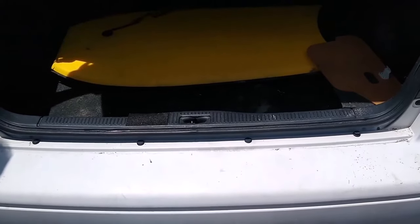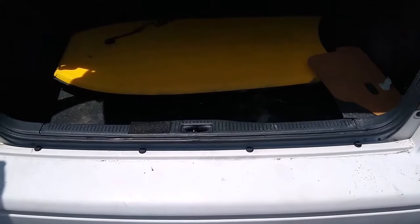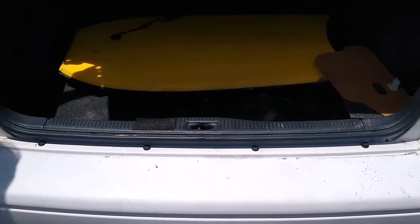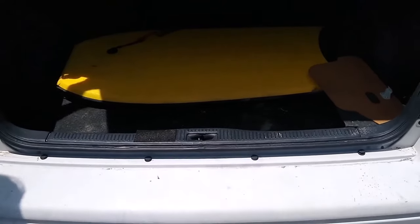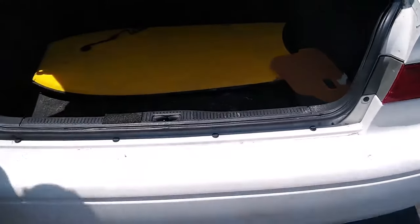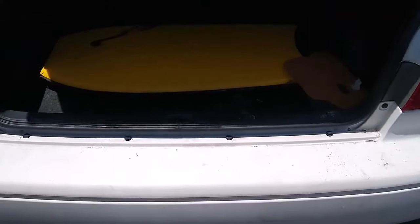Today we're going to look at how you can fix a latch on a trunk that will not close. We'll demonstrate what the problem is — when we go to close the trunk, it won't catch.